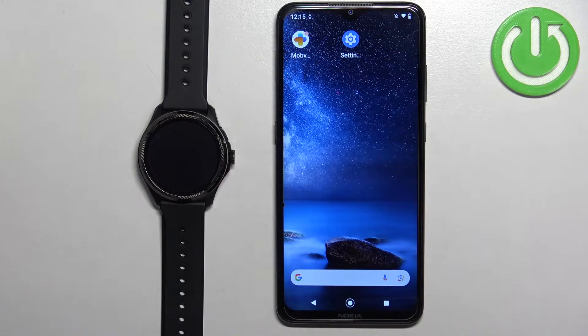Welcome. In front of me I have the Mobvoi TicWatch Pro 5, and I'm going to show you how to factory reset this watch by using the phone application.